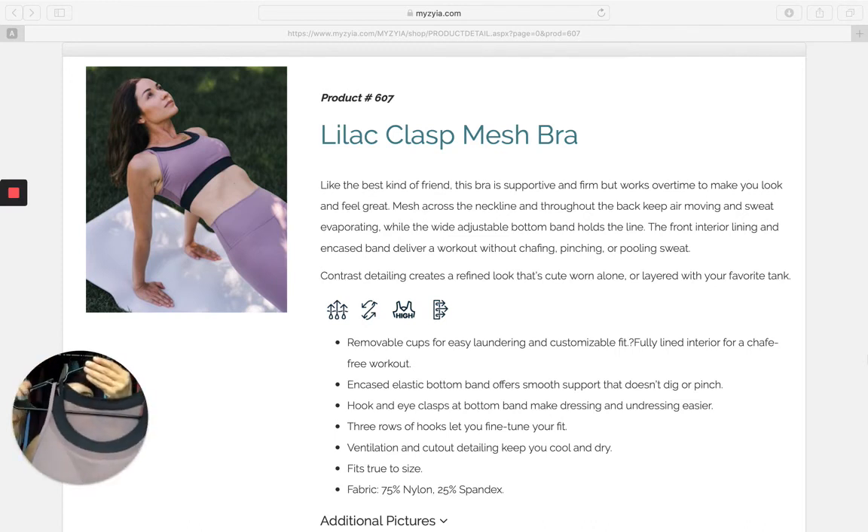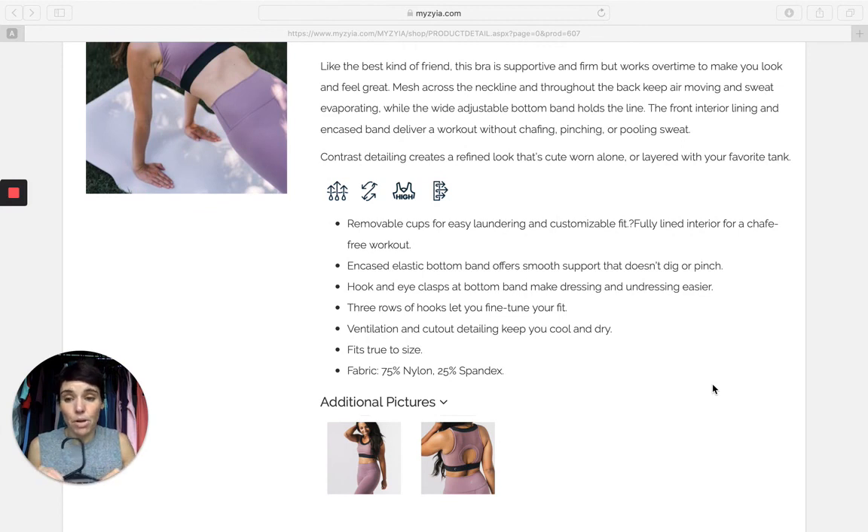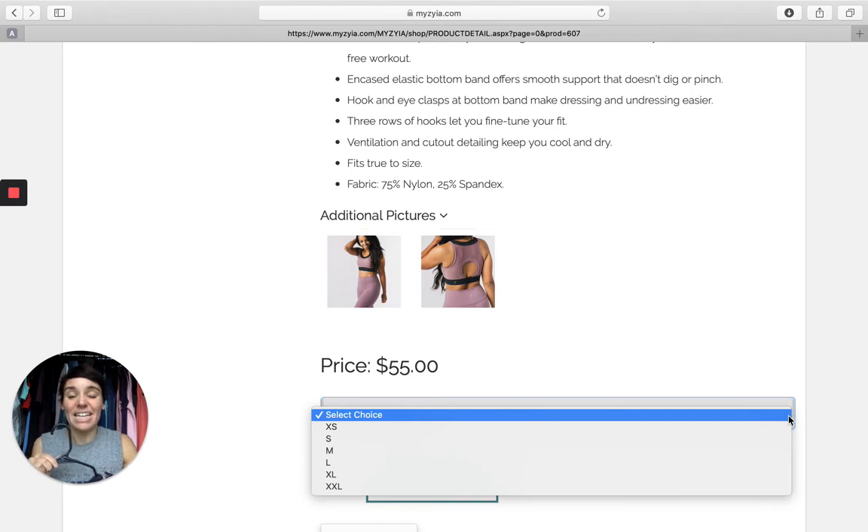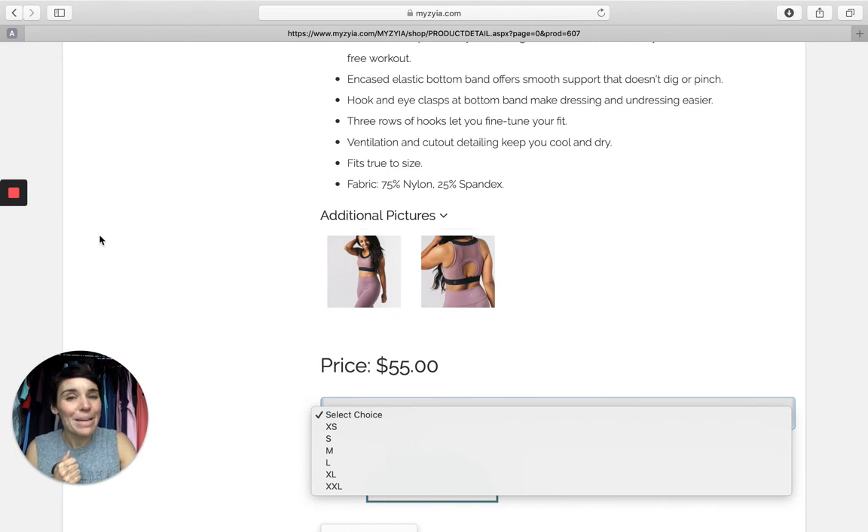The Lilac Clasp Mesh Bra — absolutely beautiful. It does come with removable cups as well. I take the cups out because I don't like them personally, but it does come with cups that you can remove or put back in easily. $55 is all it is. It comes in sizes extra small all the way through XXL. You can purchase one by clicking the link in the details below this video. Thank you again for watching and remember: big things are just a pair of leggings away.